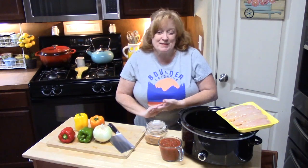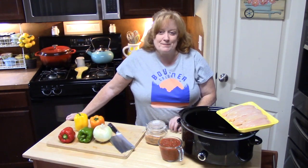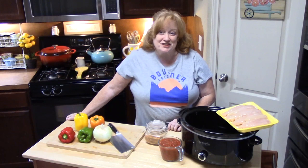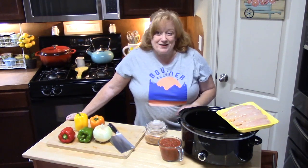If you are new to my channel, make sure you hit that subscribe button down below and that bell notification so you'll always know when my shows are posted. I have over 500 recipes out on my channel. Go check them out and tell me your favorites. Let's go ahead and get started.